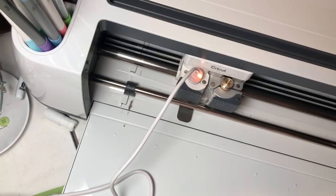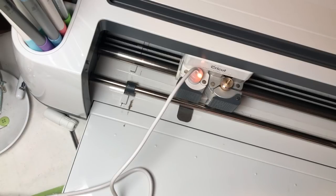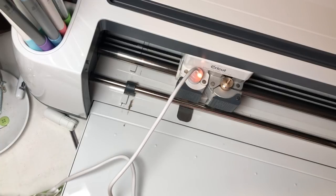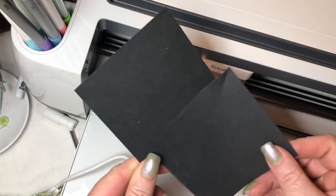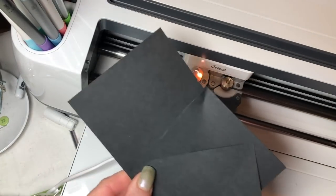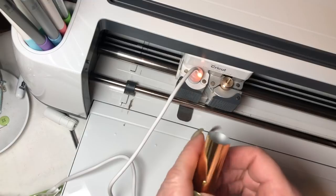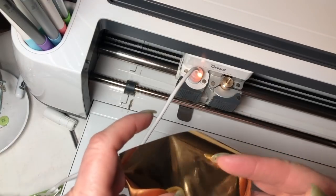I just picked an S off of the split monogram cartridge — I don't really have a need for an S, but it'll look pretty. So that we can demonstrate all three adapters, I've cut three pieces of scrap cardstock at three and a half by three and a half, and then I cut three pieces of foil to fit over the top.